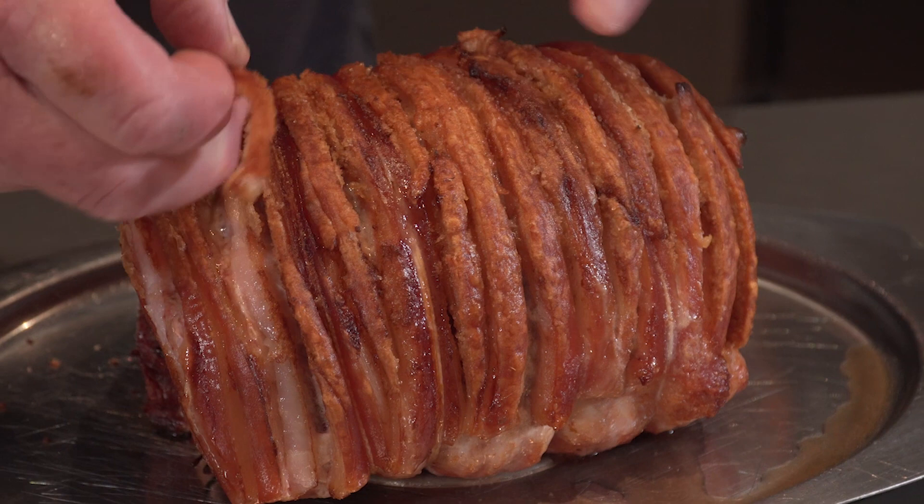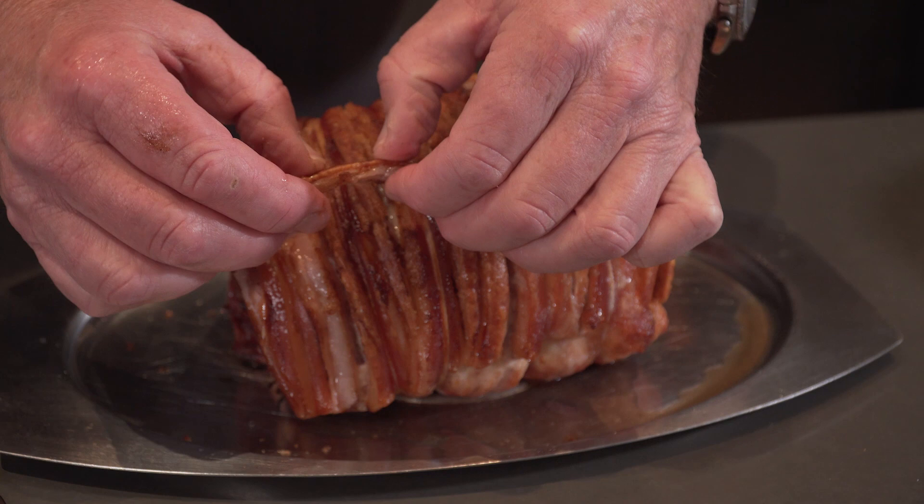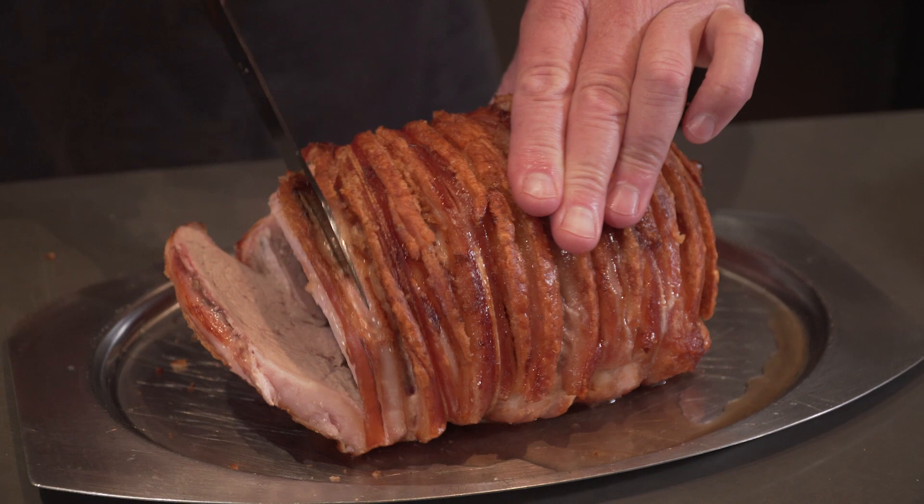Perfect crackling! All you need now is to carve it up and serve it with roast veggies and gravy, or some nice roast pork rolls with gravy. Enjoy!